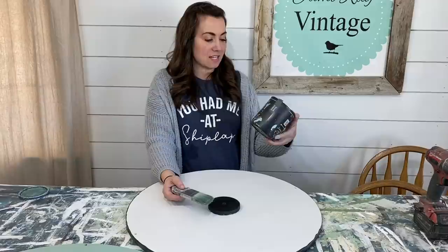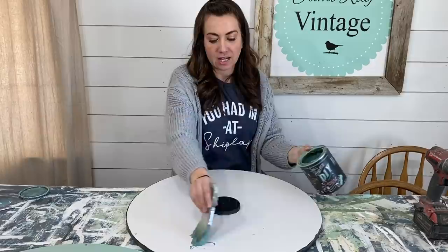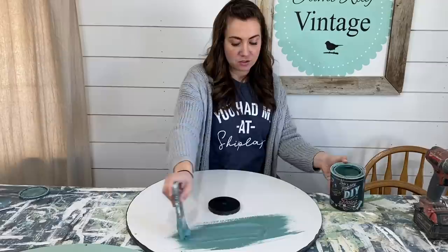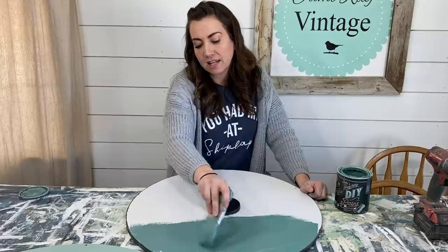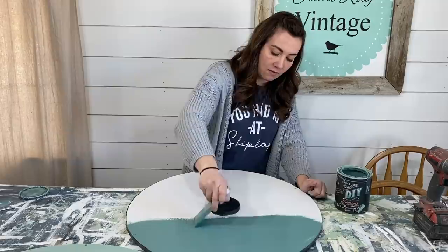You can find DIY paint and IOD products at jamierayvintage.com. Zeb asked me to paint his clock with DIY in Farm Fresh, which is actually good because then you'll get a side-by-side comparison of the two colors — which is one of our number one asked questions: what's the difference between Farm Fresh and Apothecary? One of the big differences is Farm Fresh is more blue and leaves almost kind of a decade teal color, whereas Apothecary is a little bit more of a light green.